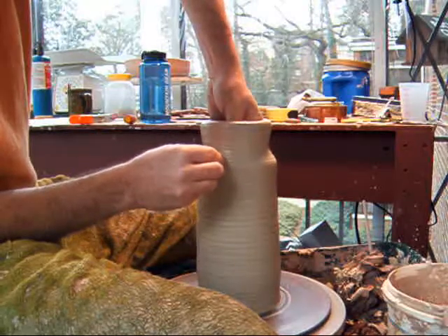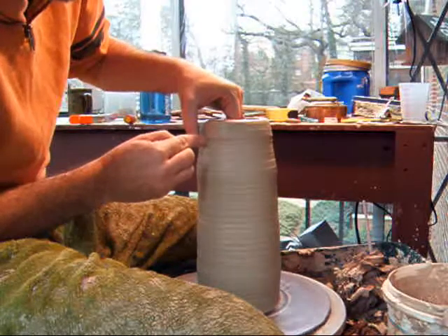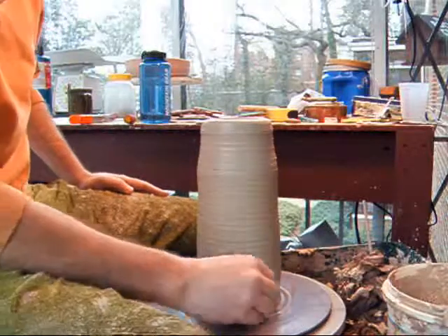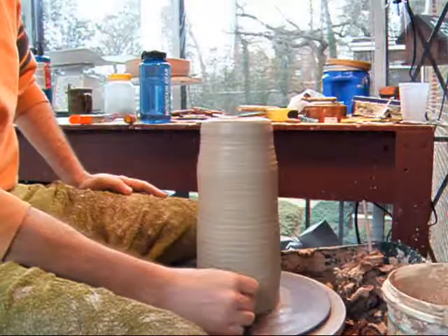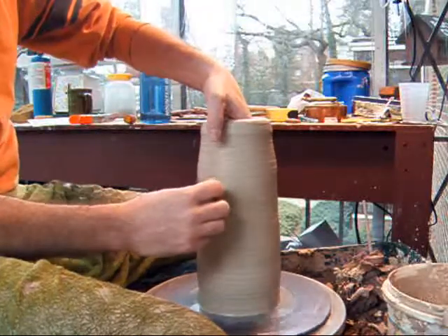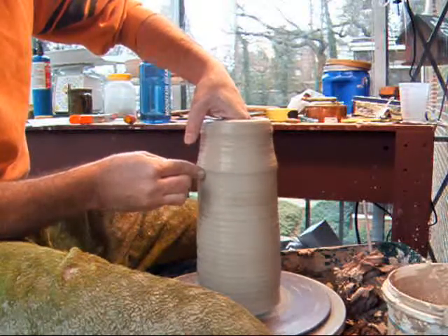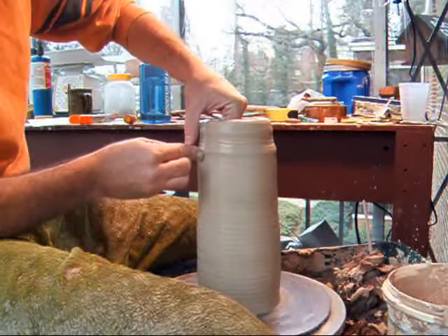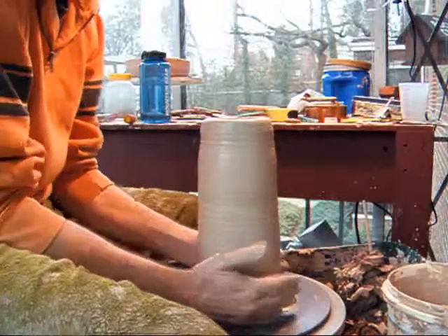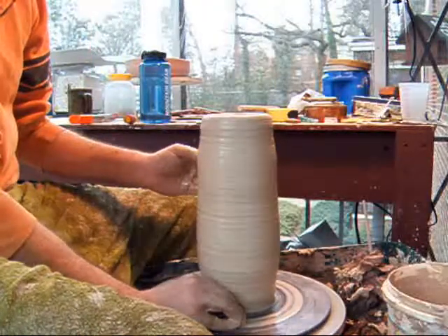I'm not trying to get height at this point in time. I'm just trying to pull it out to the general shape that I want. Since my base is a little bit wide, I can go in and choke that base in — all the way down to the wheel head. Bring it in with very steady hands. That's kind of the key to that one.